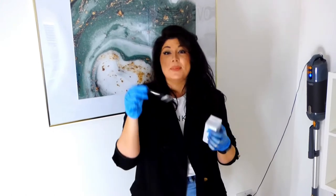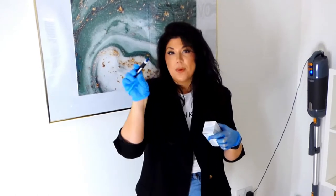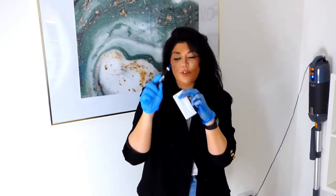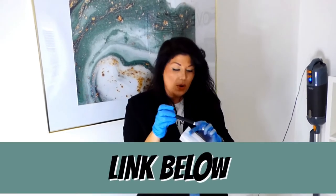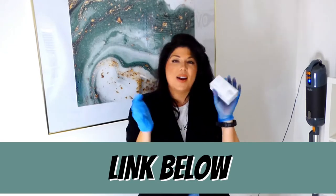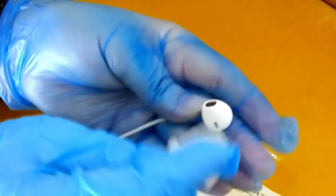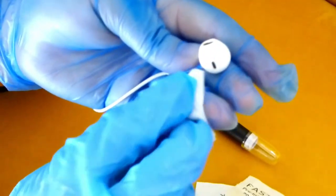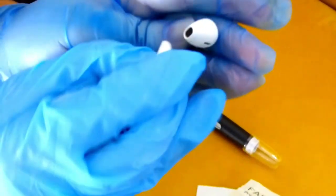And our trusted friend, the OXO Good Grips — this is the one with the silicone end, and it's also the one where if you push it up, there's a little brush. This is a nice soft brush. So these are the two items we're going to be using. I will add the link in the description box so if you want to purchase either one of these, go ahead and click the link. The first thing we are going to want to do is take our alcohol swab.